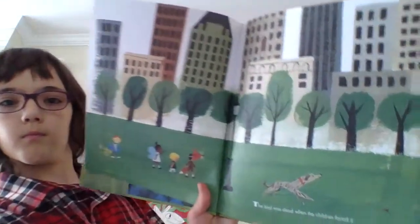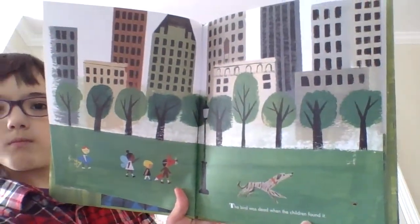The bird was dead when the children found it. But it had not been dead for long. It was still warm, and its eyes were closed. The children felt with their fingers for the quick beat of the bird's heart in its breast. But there was no heart beating. That was how they knew it was dead.